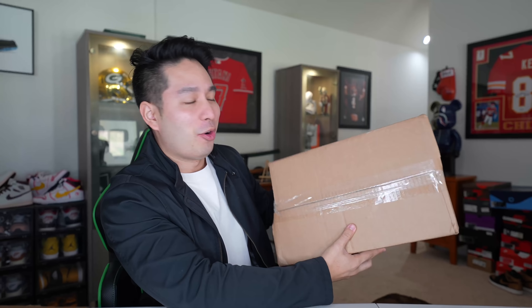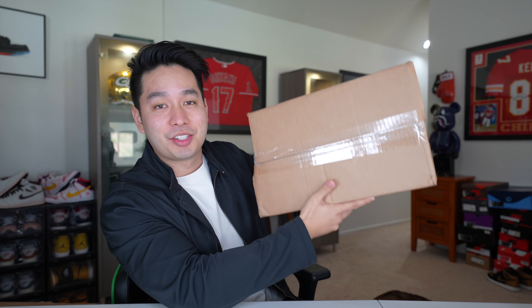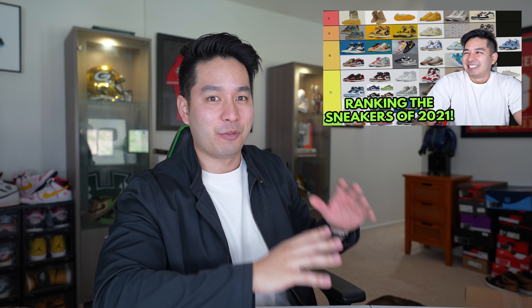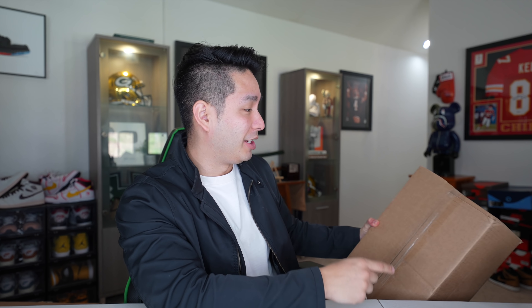Aloha everybody and welcome back to the channel — we have a sneaker unboxing for you guys today, a single sneaker. This is one I'm very excited to open up. It's a shoe that I believe was off a lot of people's radar. It literally dropped at the end of December 2021, and for me I did not have this one on my radar at all.